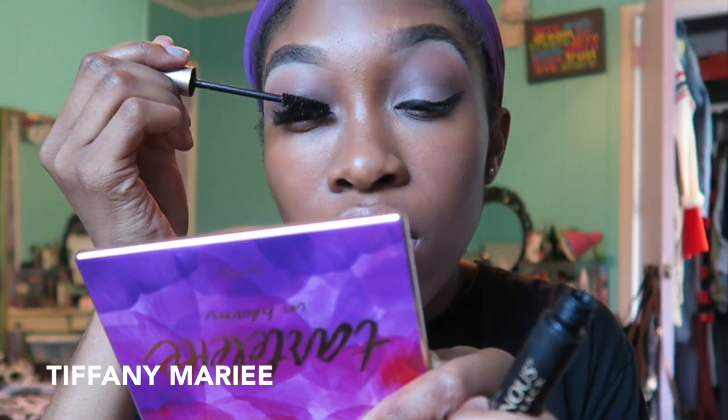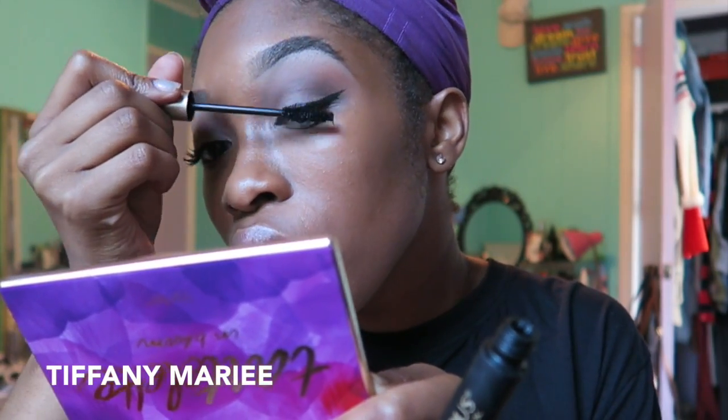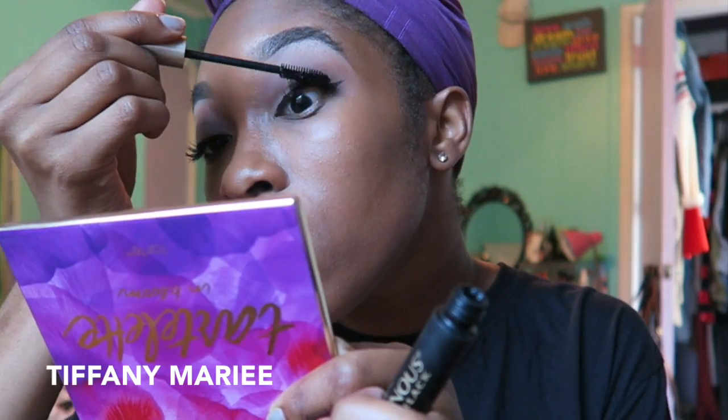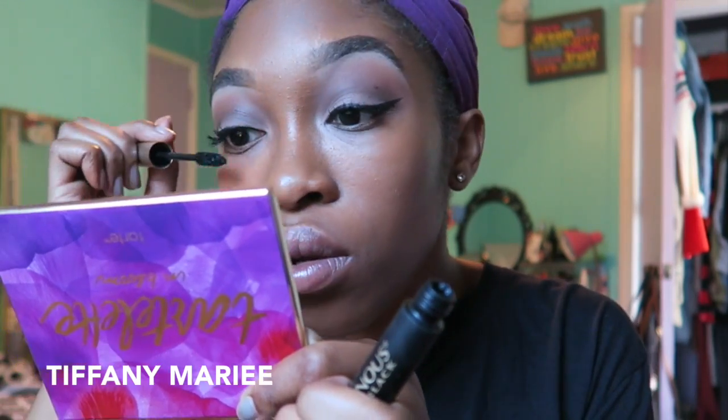Always go back and blend everything out. To line my eyes, I'm going to be using the NYX Matte Liquid Liner. For mascara, I'm using the L'Oreal Luminous Carbon Black. And today I'm going to be using my Koda Mink lashes in the Style Angel.